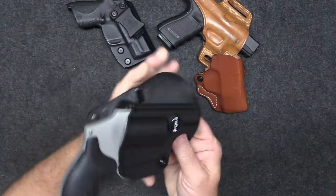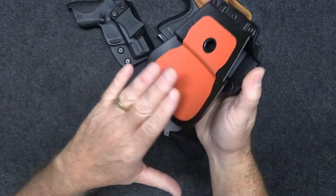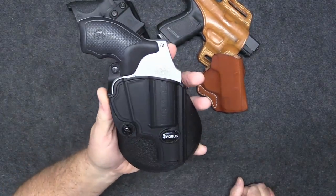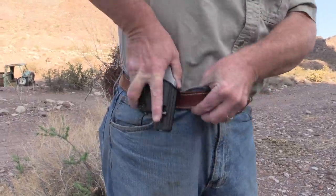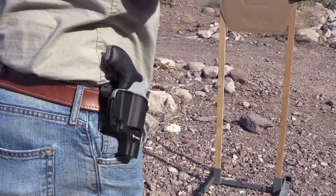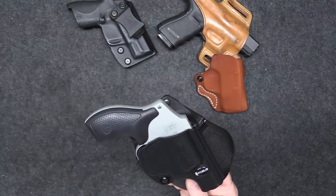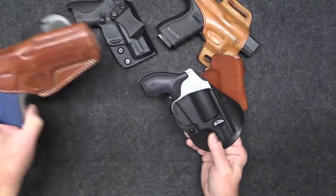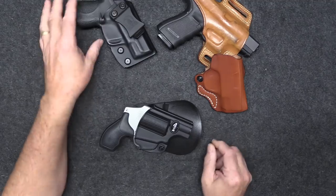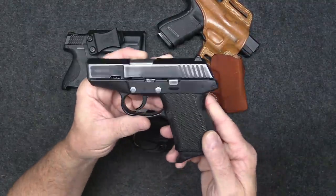What I really like is a good paddle holster. It has this big paddle that fits in between your body and your shorts or pants and just slips in. These are very easy to put on and very easy to take off. I have five or six paddle holsters and I really like this design. If I'm carrying outside, it's usually gonna be a paddle holster; if inside, it'll be an IWB.